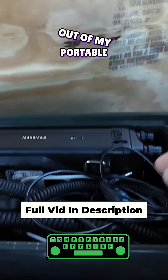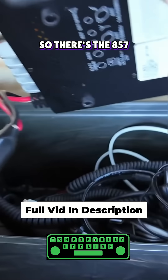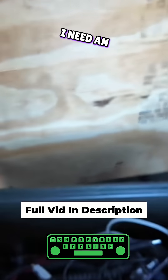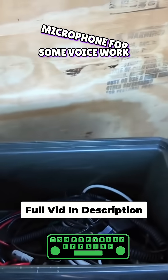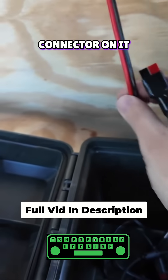Out of my portable radio go kit, I need a radio — there's the 857 — and then if I want to get on any band other than 20 meters I need an antenna tuner. We'll get that set up next to the radio, and then I need a microphone for some voice work and my power cord which has my power pole connector on it.